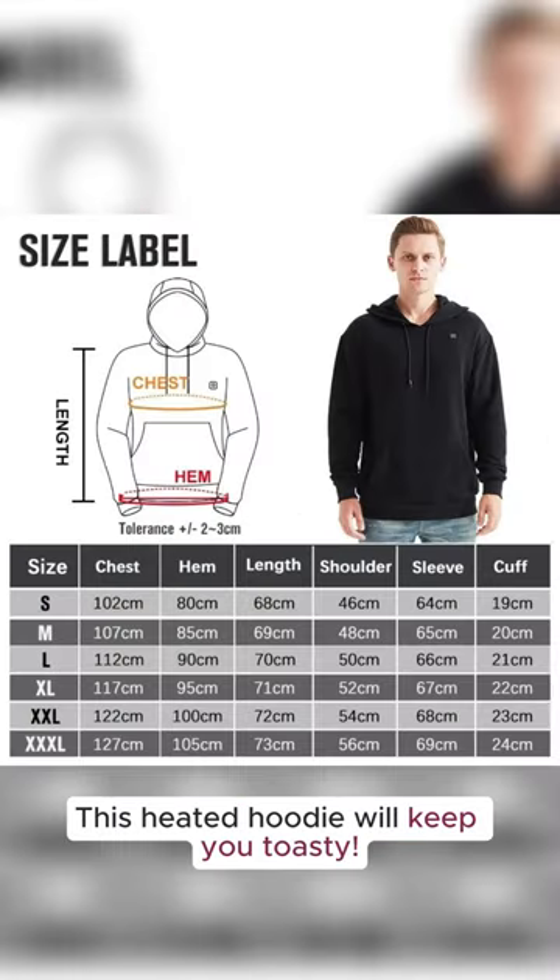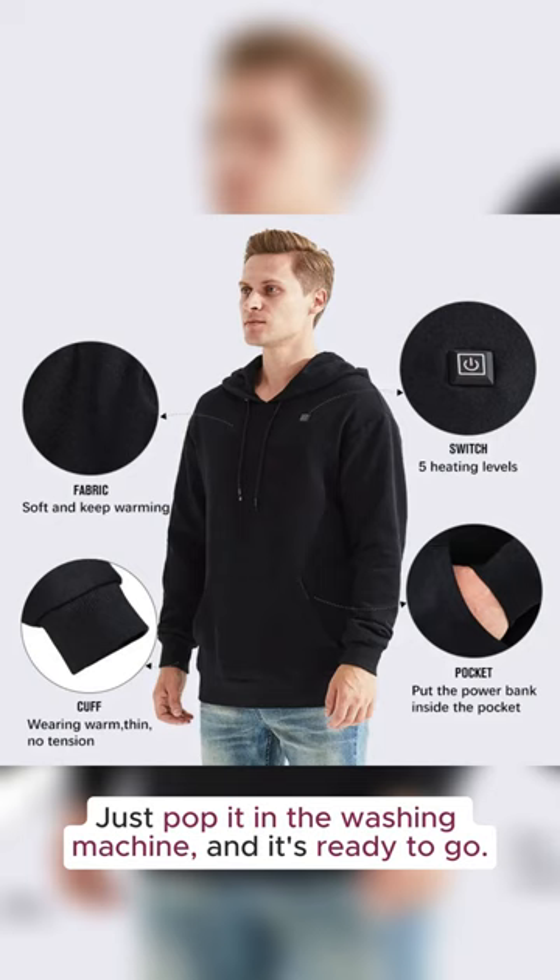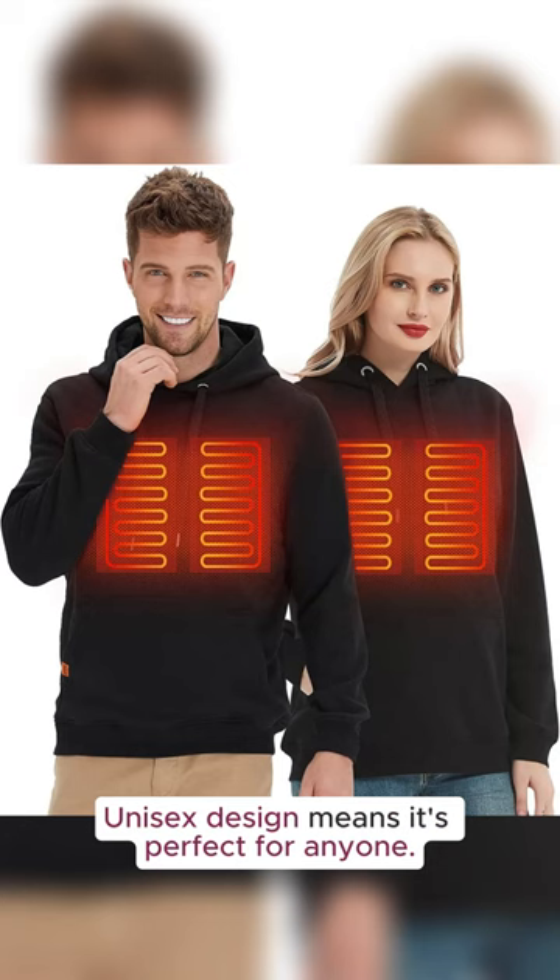Want to know how to stay warm in winter? This heated hoodie will keep you toasty. Just pop it in the washing machine and it's ready to go. Unisex design means it's perfect for anyone.